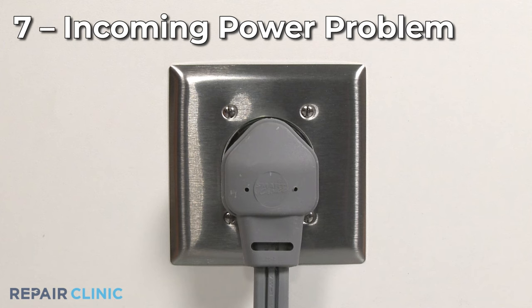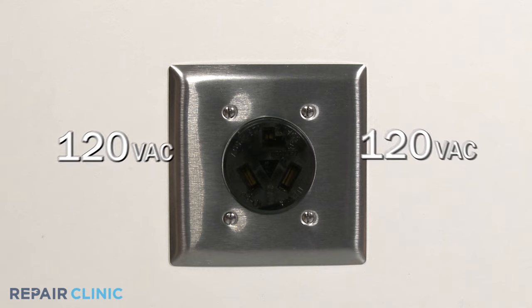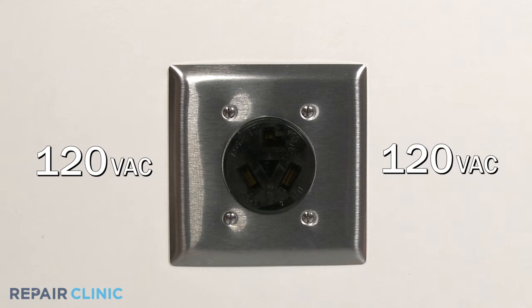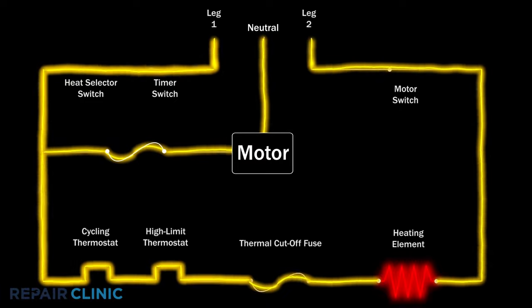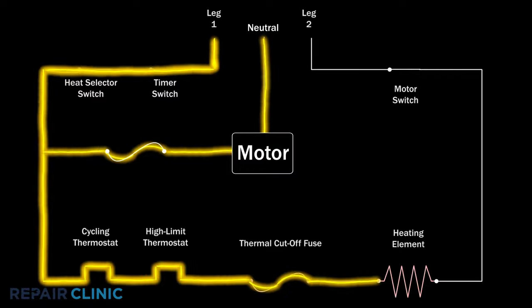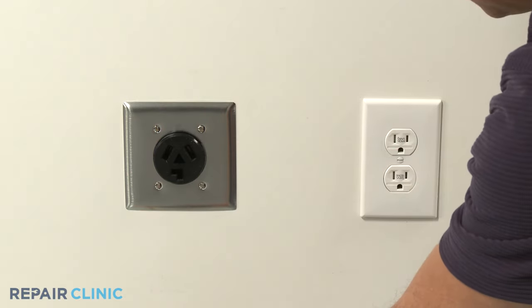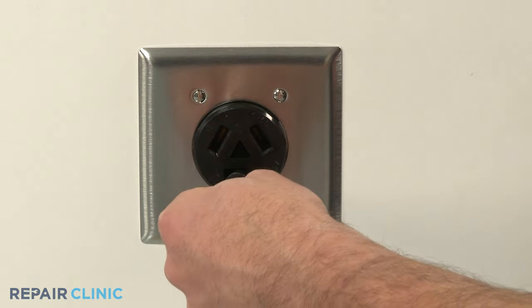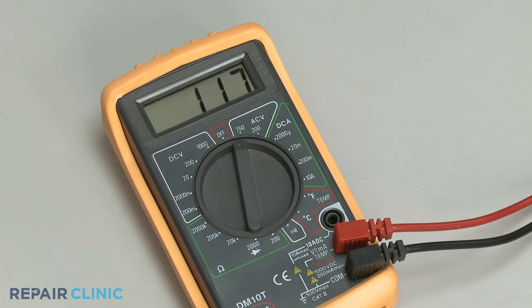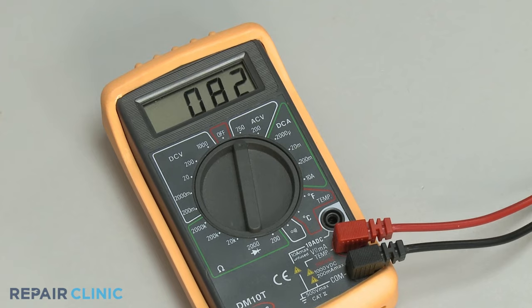To fully operate, most electric dryers require 240 volts of alternating current running through two legs of voltage, each carrying 120 volts. If one leg of voltage is shut off by a tripped breaker or blown fuse, the dryer may be able to run, but it won't heat. If you suspect the electrical outlet is not providing sufficient voltage, you can test the outlet using a voltage meter set to volts AC. Be aware that readings can vary between 210 and 240 volts.